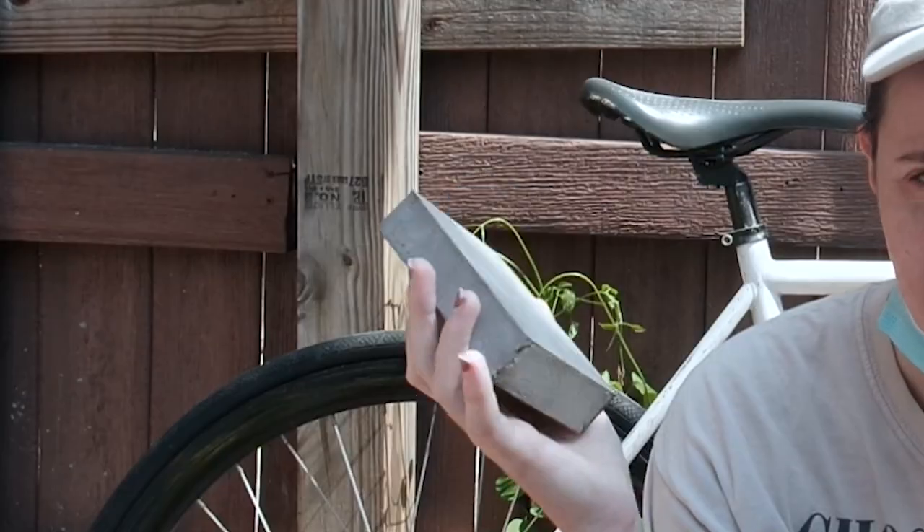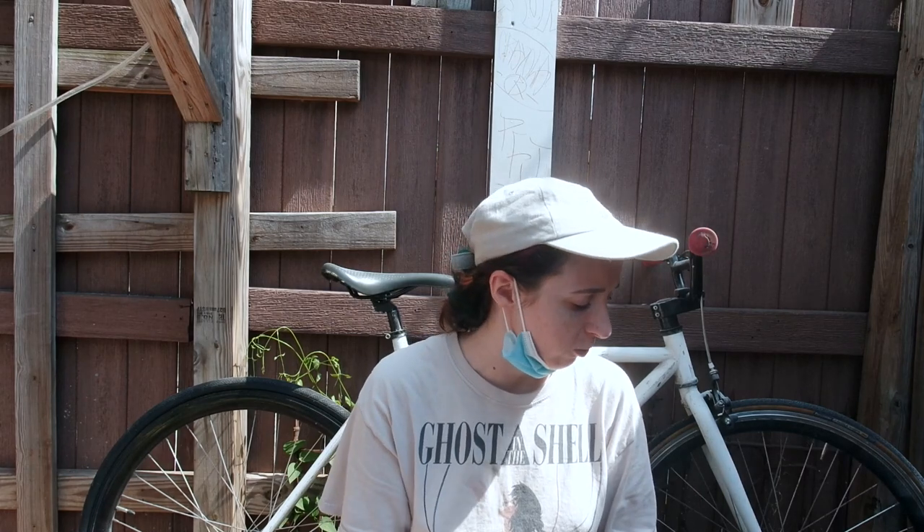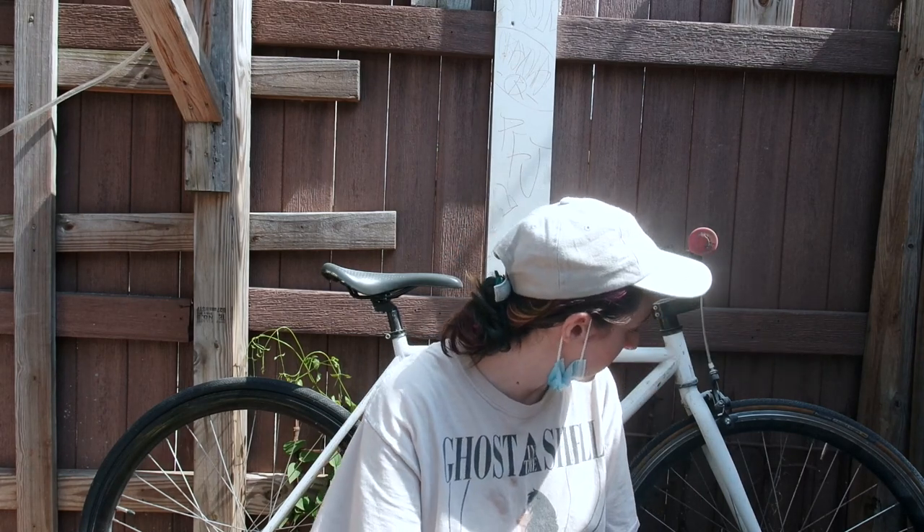It is day two of sanding. I am just sanding off basically anything that is shiny, alternating between these two grits of sandpaper — a soft block that's nice — and then I have some wet sandpaper to use just to smooth everything off. I've gotten all the stickers off of the bike so far and now I'm just sanding it down. It is the next day because that has taken a long time.